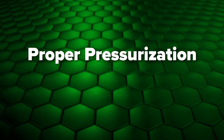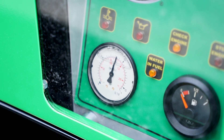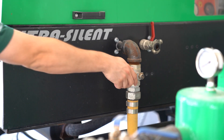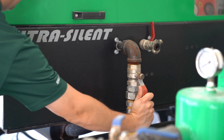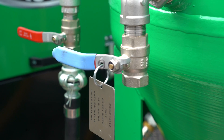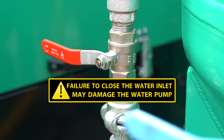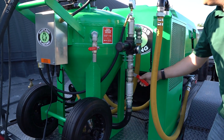Let's start with the proper way to pressurize your machine. Assuming your compressor is idled up and ready for work, open the compressor service valve slowly. Next, close the blowdown valve on the blast pot. It's also good to double check that the overflow and water inlet are closed. Now you can slowly open the air inlet to pressurize.